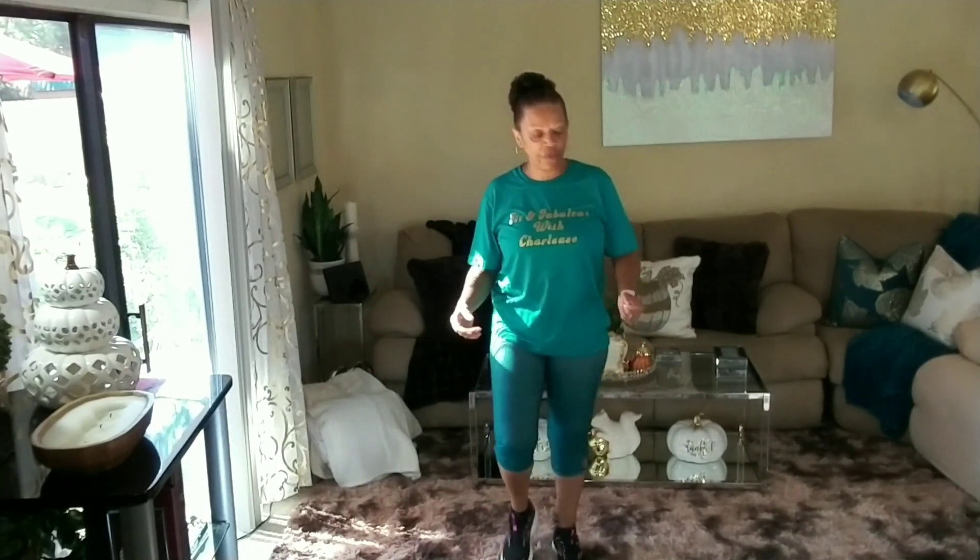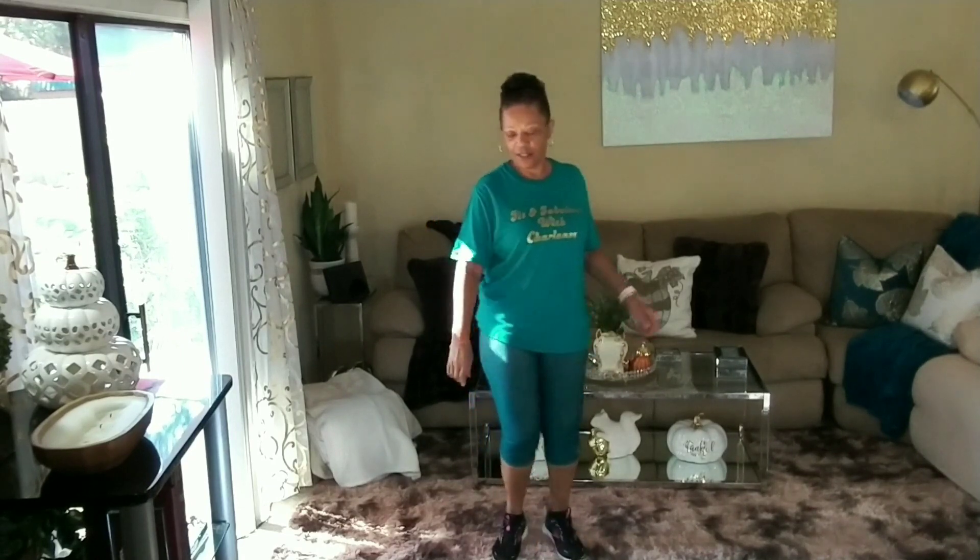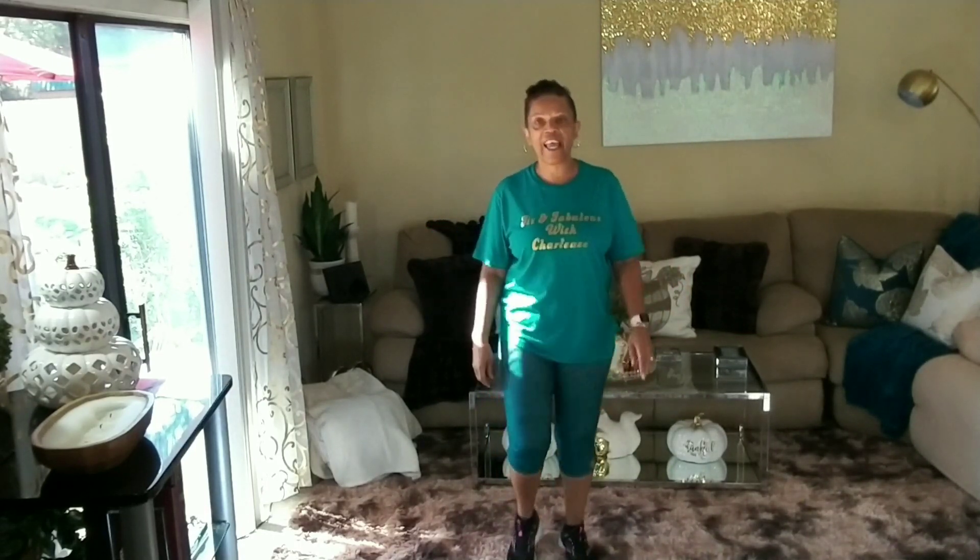Let's roll. Circle forward. Arms down. Tiny, tiny steps. We're going to do some tiny, tiny kicks — four, three, two, one. Kick. Your foot is barely leaving the floor, keep it close to the floor. Walk. Tiny, tiny steps.